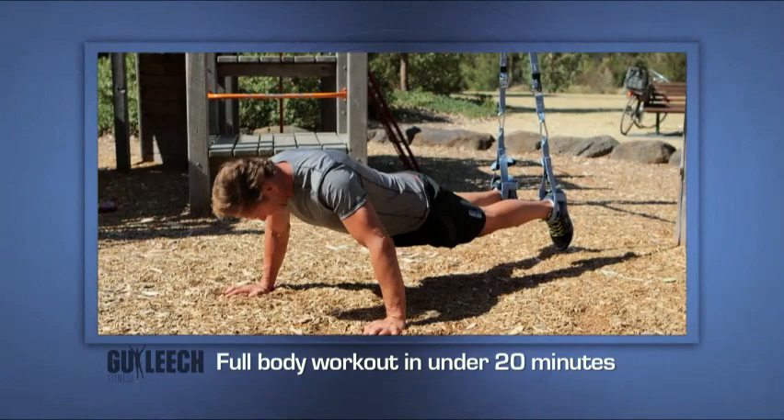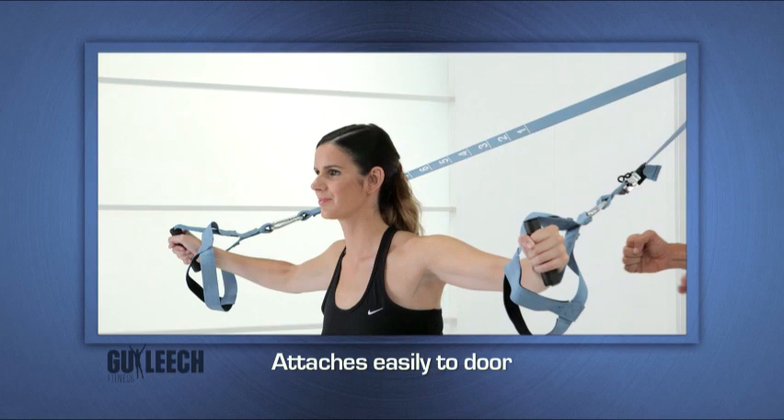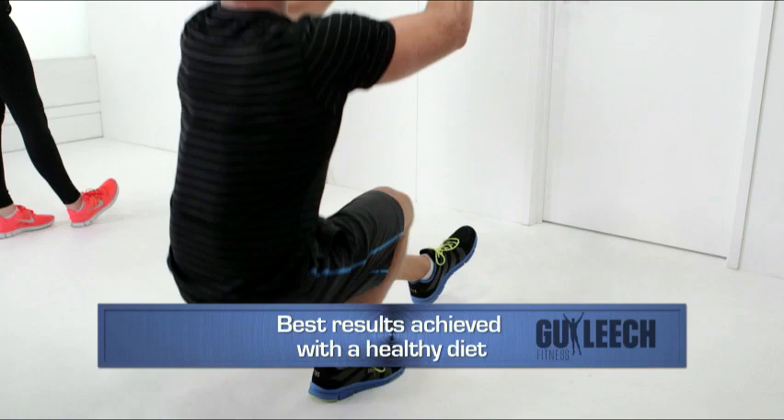Of course there are no miracle shortcuts to your fitness goals, but combined with a healthy eating program, you'll be surprised how effective suspension training can be.